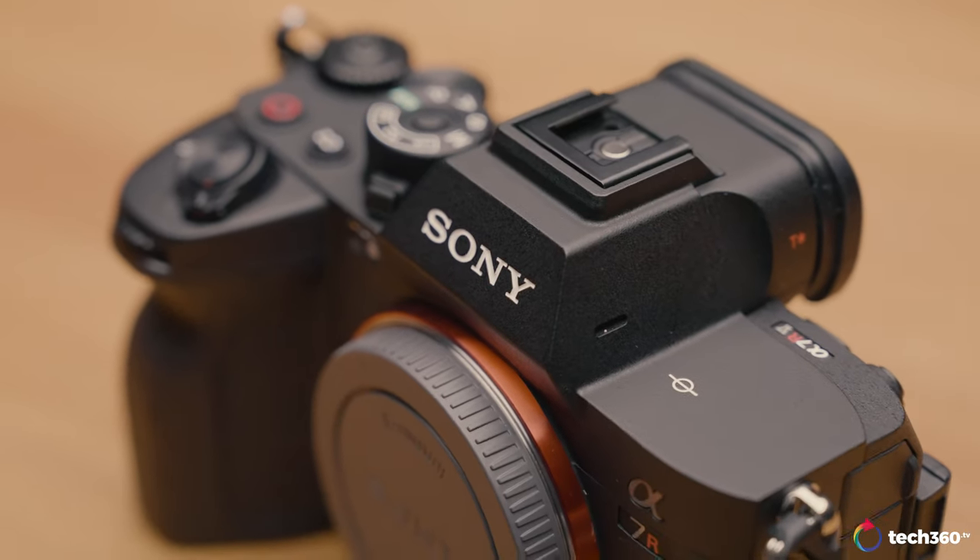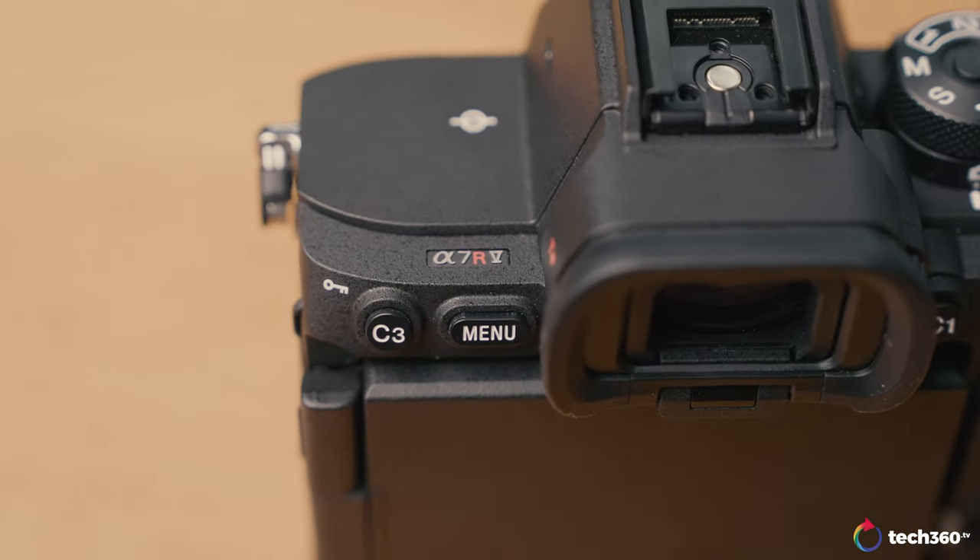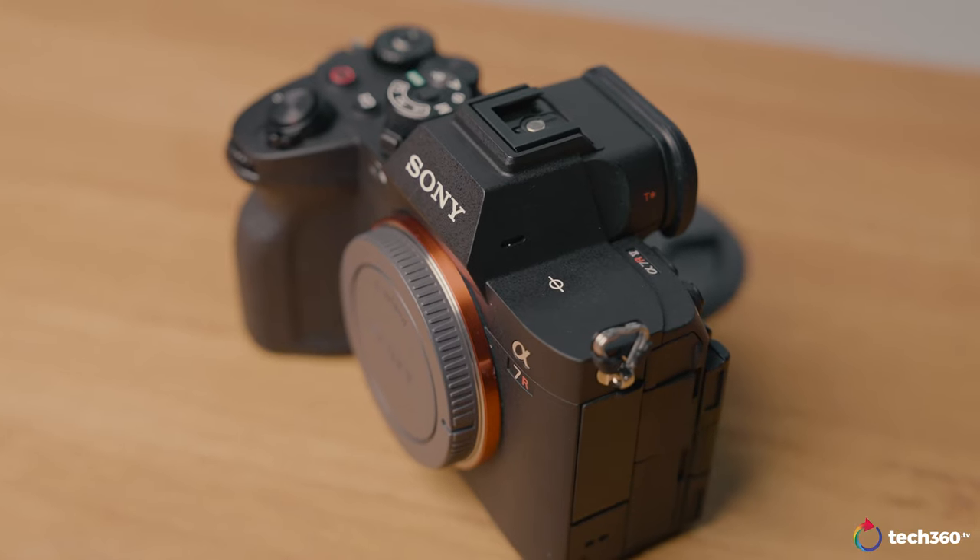Sony has produced another very compelling camera, and I'm sure many photographers will have a headache deciding what to upgrade to next. I'm currently still shooting stills on a Canon 5D Mark IV from 2016, so I'm seriously considering jumping to Sony and upgrading to the A7R5. As a hybrid shooter, the only thing holding me back is not being able to shoot 4K at 100 frames, compared to the Sony A7S III or FX3 — but since this is a stills camera, that's understandable given it already does 8K 25 and 4K 50.